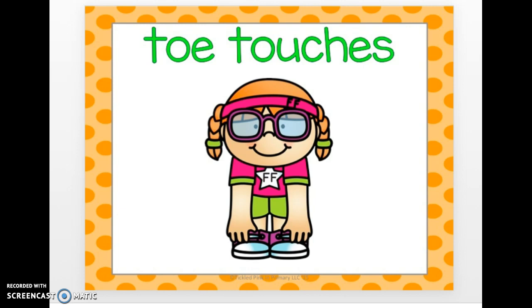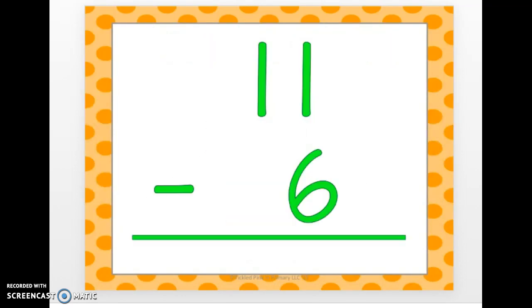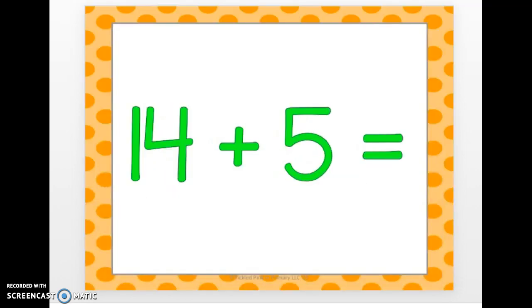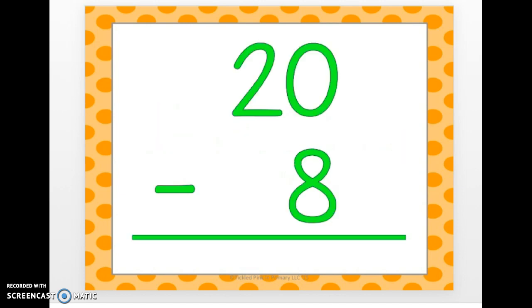Get ready for the next one, here it comes. 11 minus 6. 5. 8 minus 6. 2. 14 plus 5. 19. 20 minus 8. 12.